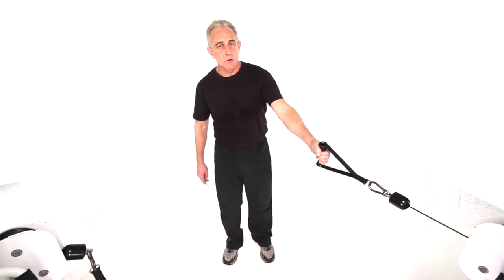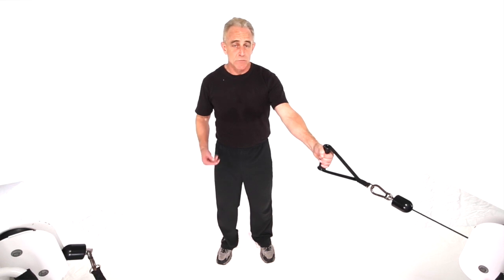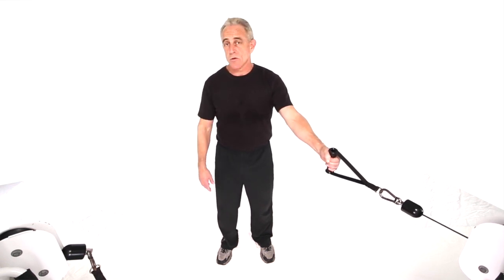So that's a cross cable low back row, standing unsupported, alternating feet with a single hand. Make sure of course you do a set for both sides to balance the body out.